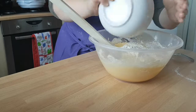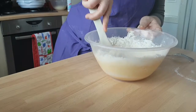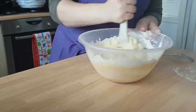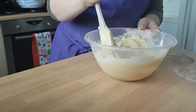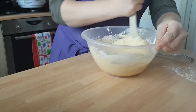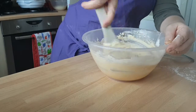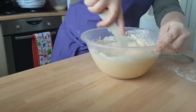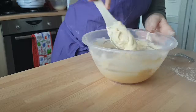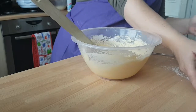Put the rest of the flour in and just keep mixing, making sure you scrape around the sides. Like so — there you go.